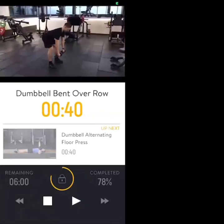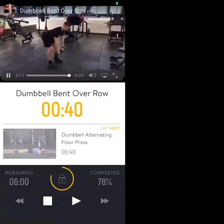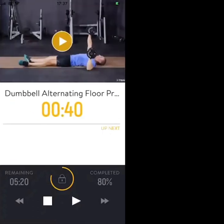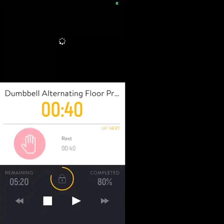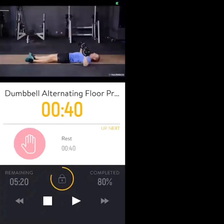Most important is keeping the spine neutral. Then we're going to lie down into a dumbbell chest press — but one dumbbell at a time. Alternate your presses, starting with either your right or left arm. Then straight into a 40-second break.